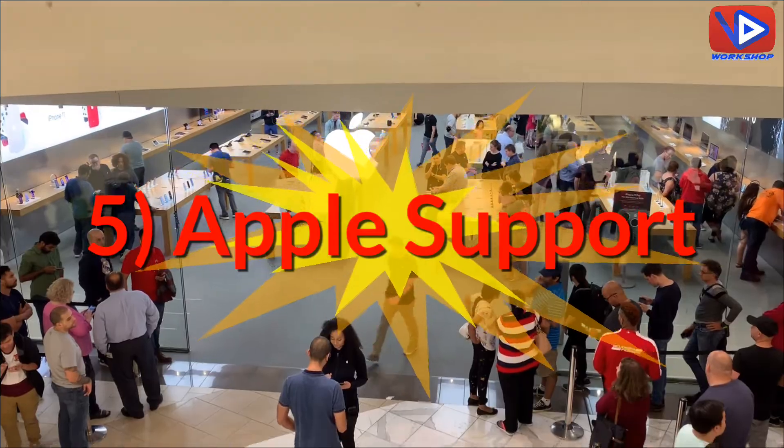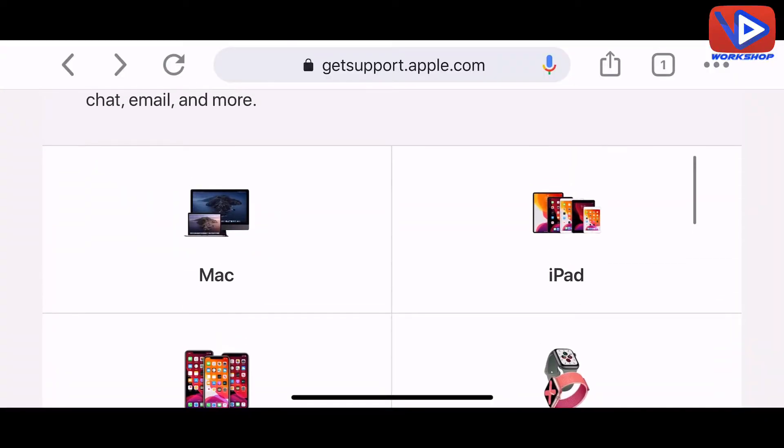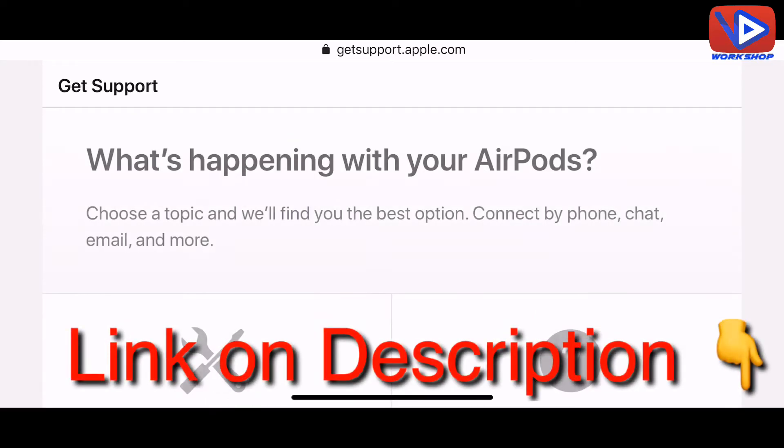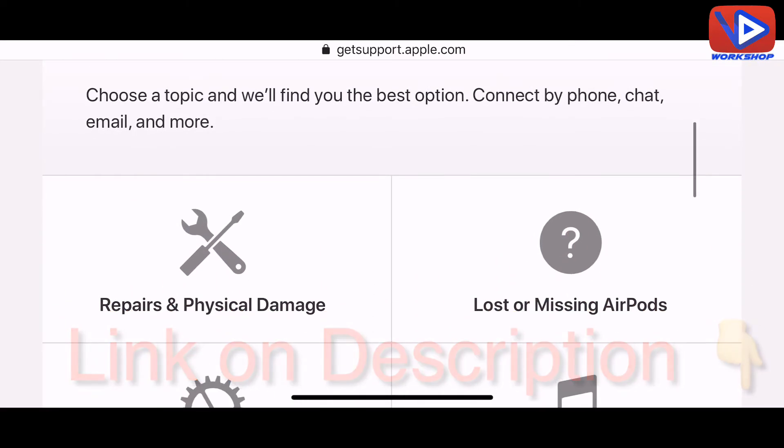Number 5: Apple Support. If the first four solutions don't work, go to the Apple Store or visit the Apple website online and contact technical support to resolve your AirPods issue.